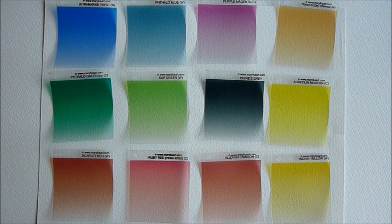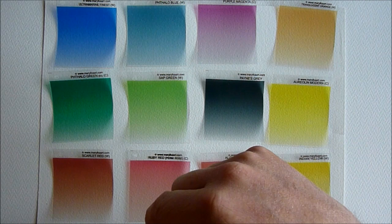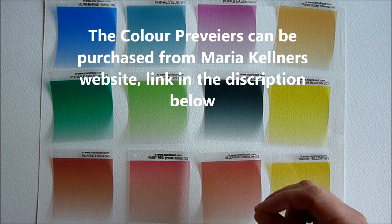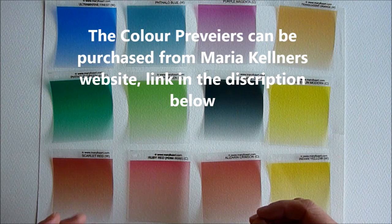I'm going to put some links in the description below. The first one will be for Maria Kelner's website, where you can go and check these out and have a look at them, and also have a look at her paintings — I think you'll agree they're pretty amazing. Her email address is there too, so you can contact her if you've got any further questions about these.